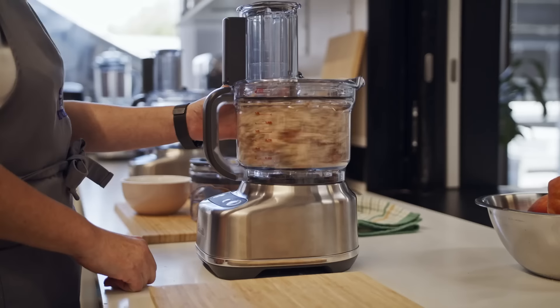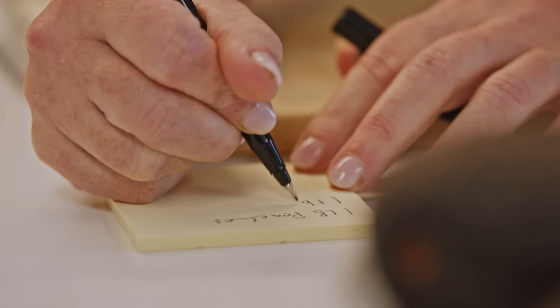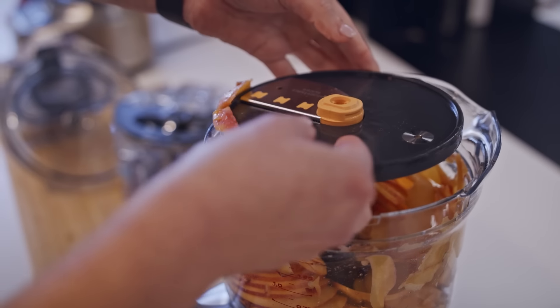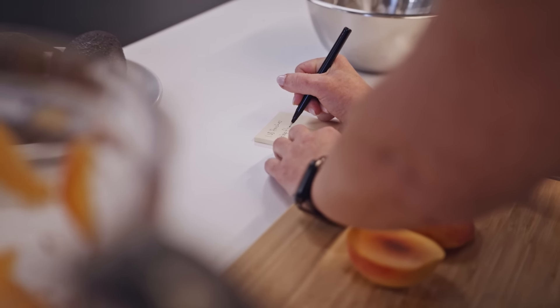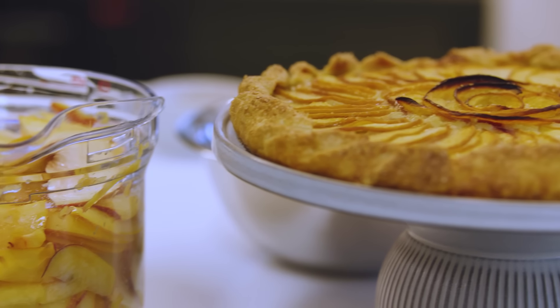Our test kitchen of culinary chefs spends countless hours conceptualising and perfecting delicious recipes just for you. The recipes for the Paradise 9 have been developed and tested specifically for this machine. We trial them time and time again to achieve perfect food results, making it easier for people at home. Having a background as a chef and being a mum of two, I find it a huge advantage when developing recipes — the number one question I get asked is: how do I make an easy weeknight meal?